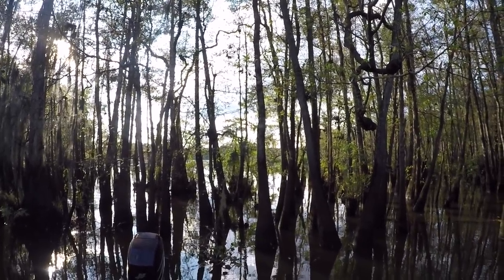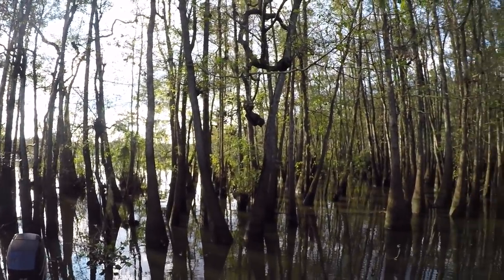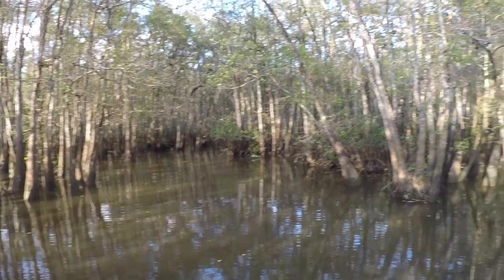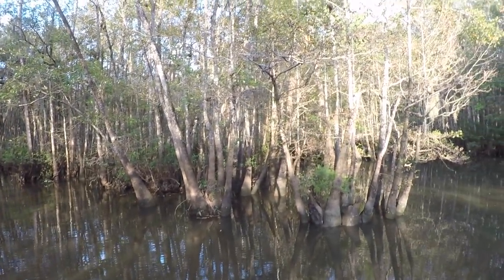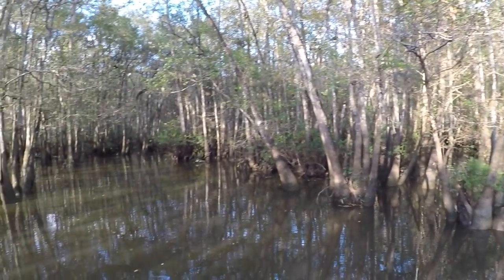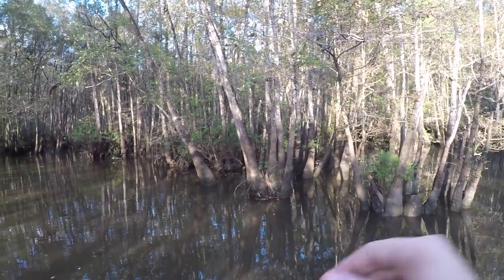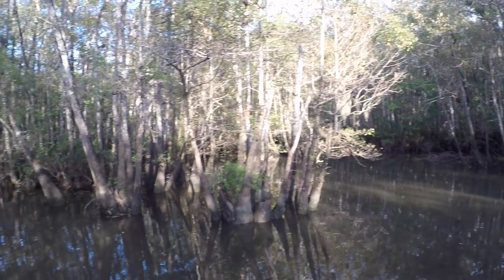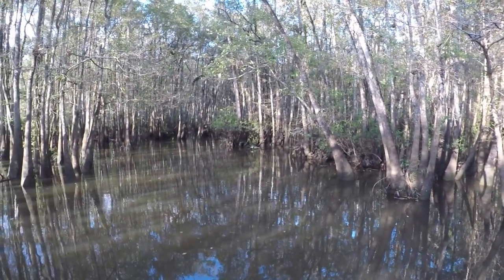That's why we chose this spot right here. We are way back tucked behind all these cypress trees. This is a perfect little sanctuary for all these fish that come up in here and spawn. They know that all these little fry are going to be able to make it because they can get so far back in there that predator fish can never reach them. Hopefully we're fixing to come across a little black crappie.